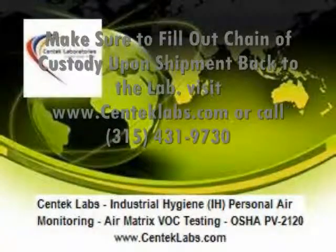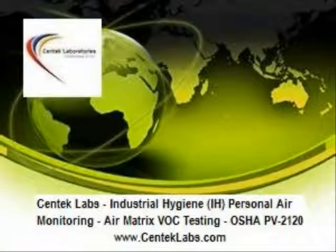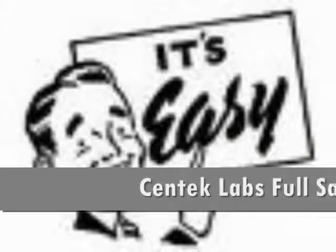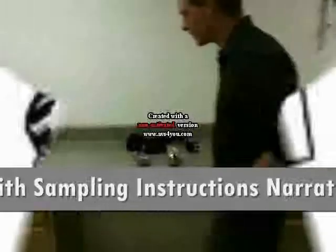Please fill out your chain of custody before shipping back to the lab. At CENTEC Labs, we pride ourselves in comprehensive and sustainable science. Contact us with any questions, comments, or feedback. For more information, please visit our website at CENTEC Labs. CENTEC Labs would now like to present a full video with narrated sampling instructions.